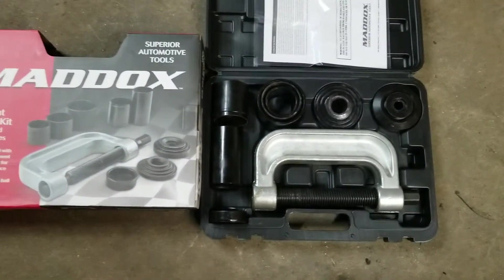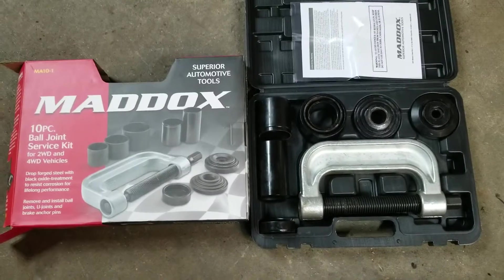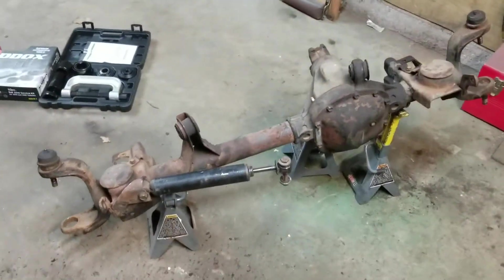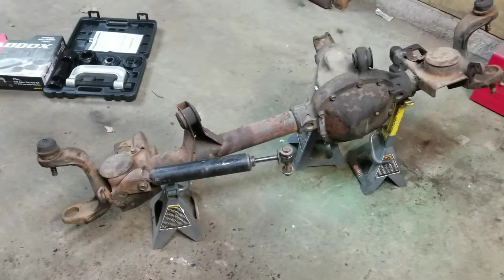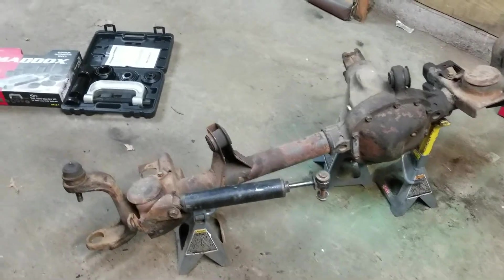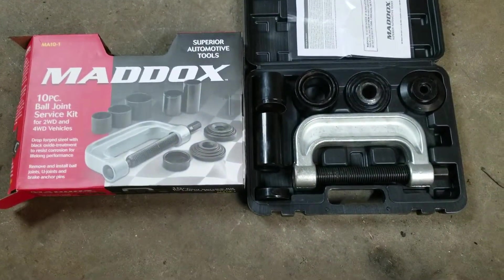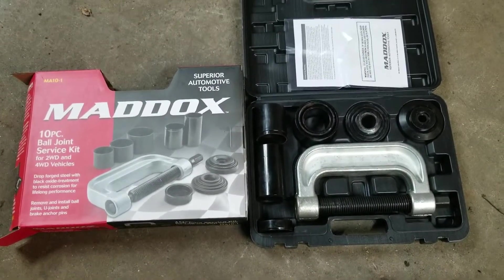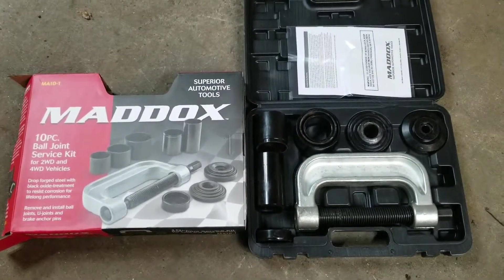The only tip I read on this was to grease the threads, so I threw some axle grease on there, and the ball joint came free pretty easily. I have mine set up on jacks, so I don't have the weight of the car to help leverage the heavy torque you need to pop those ball joints out. But it did the job — so I just wanted to put this out there for anybody looking to do ball joints on their Dana 30, Dana 44, or just in general. For $59 with a coupon from Harbor Freight, it wasn't a bad deal.